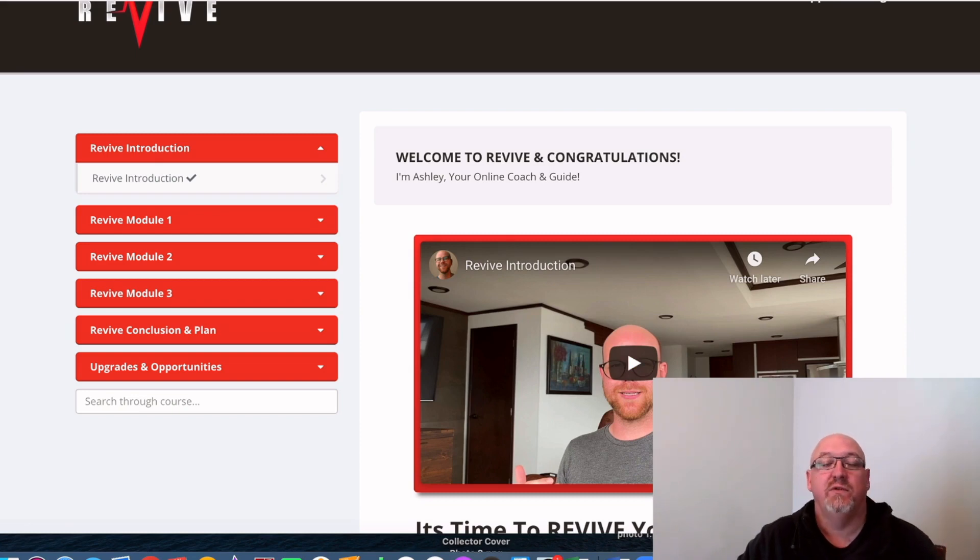So what's Revive all about? Well, depending on when you're watching this, it's going to be releasing later today, my time on June 18th at 10 a.m. Eastern Standard Time. And this is the first product launch from online marketer Ashley Parry. What he's going to do is teach you in this course what he's been doing online to crush it, earning affiliate commissions.